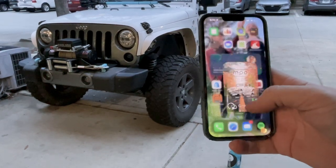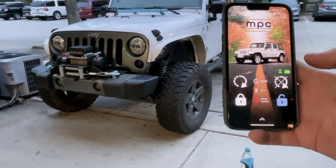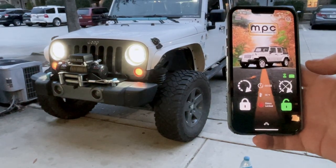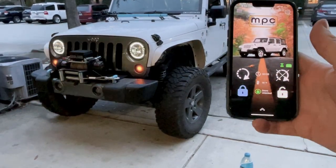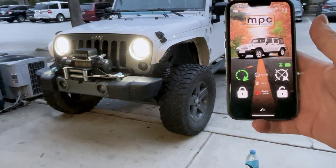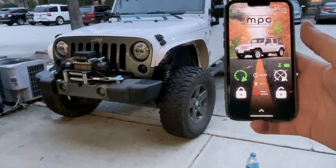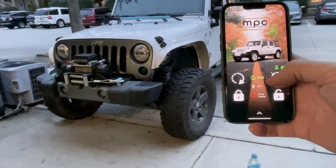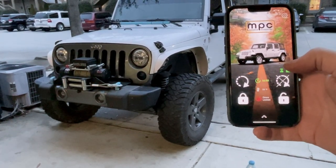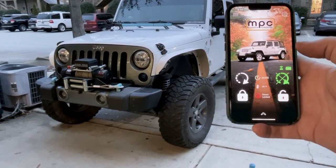To test it out, we go to our LT app. Right now it says our doors are locked. We hit unlock — doors are unlocked. We lock it back, then hit start. When the car starts, it gives you a countdown of 34 minutes for the car to run, then I assume it would just turn itself off. We turn the car off — everything's working, this is beautiful, a game changer.